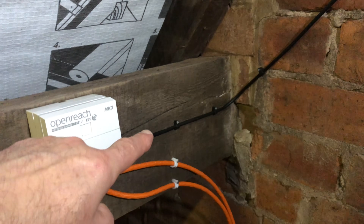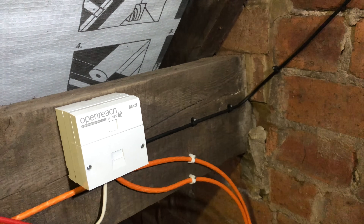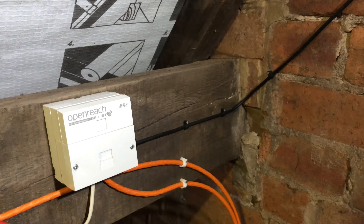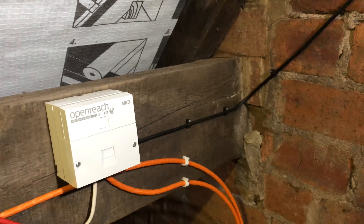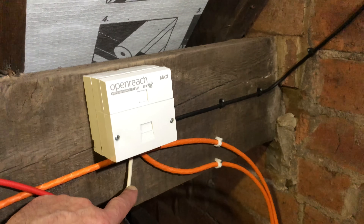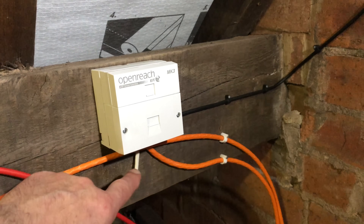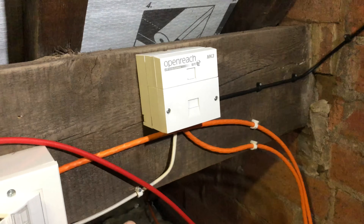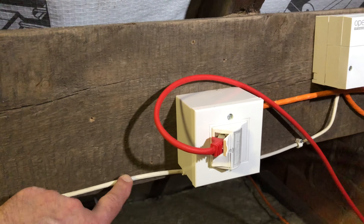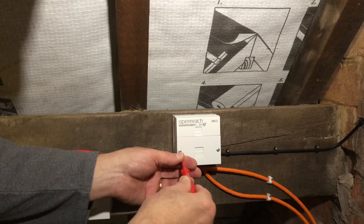This is the external telephone cable coming into the house, feeding the master socket. The master socket could be anywhere in the house — in your living room, in your hallway, next to a window, next to a door. Mine happens to be in the roof space. This wire here feeds all the telephone extension sockets in the house. What I'm going to do is disconnect this from the master socket, take all these cable clips out, because I need to reroute this telephone wire. I'm going to take the faceplate off the master socket.